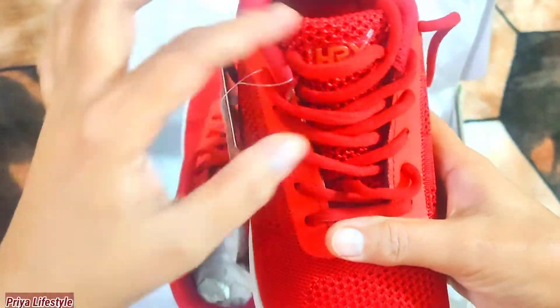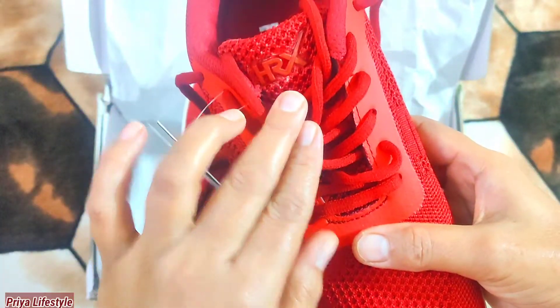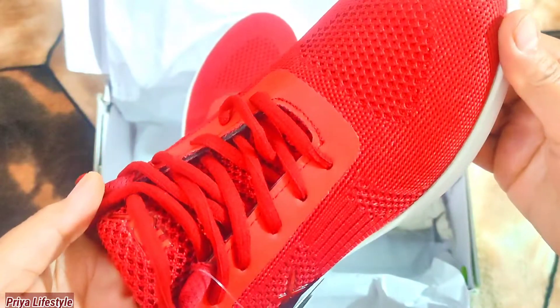But when I open the laces, I will wear them. It is a little tight, so when you order them, you can measure your foot length and order the UK size accordingly.